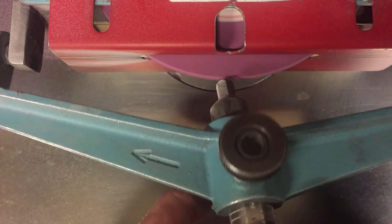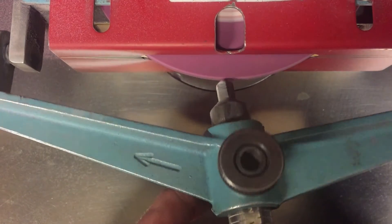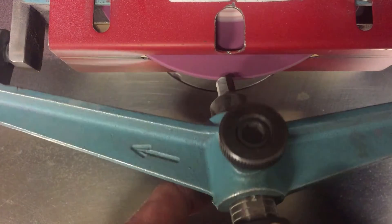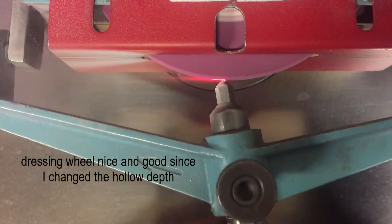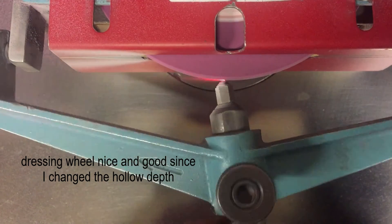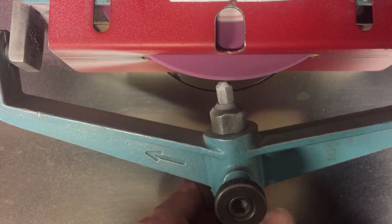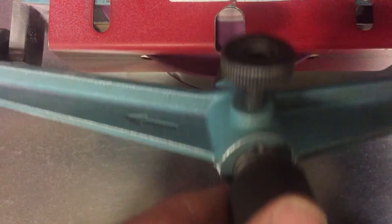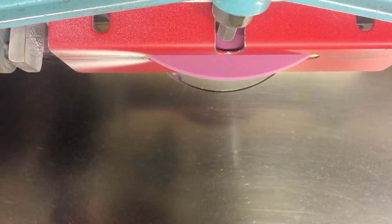Here's the little knob I'm pulling back — showed how to do that in the first video. This knob pulls the dab and rolls it toward the wheel. There we go — made a nice tabletop there.